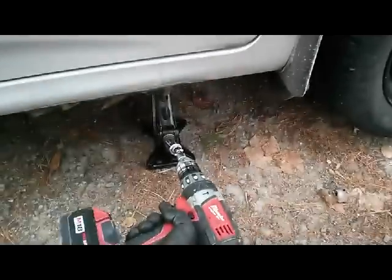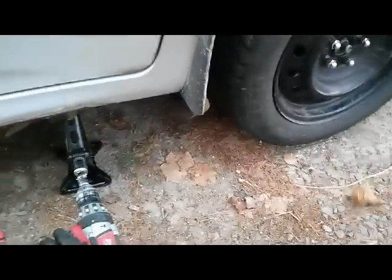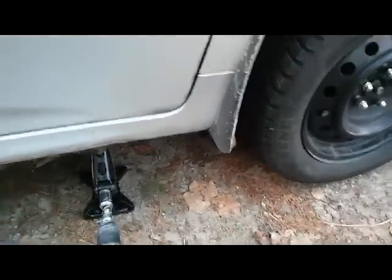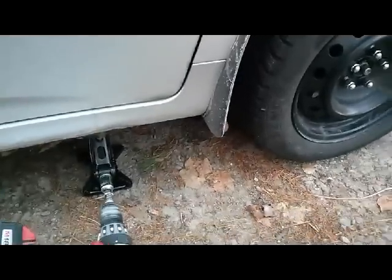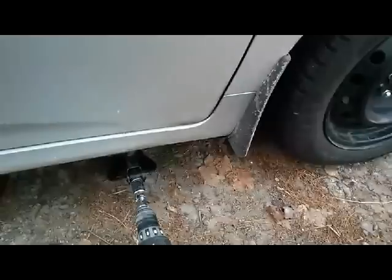And the winter tire is on. Let's just lower the car. Done.